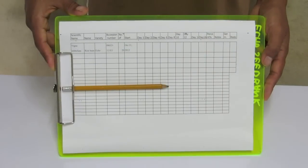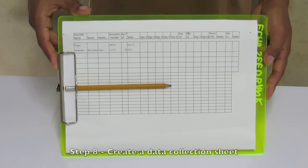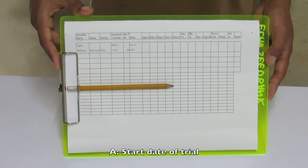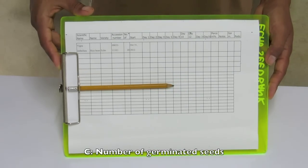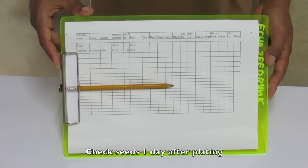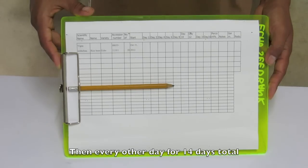Make sure your data collection sheet is ready. This can be a simple table or spreadsheet and should include: (a) the start date of your trial, (b) the names of the seeds being tested, and (c) space to record the number of seeds germinated each checking day. You will check the seeds for germination the day after you plate them and then every other day following for a period of 14 days total.